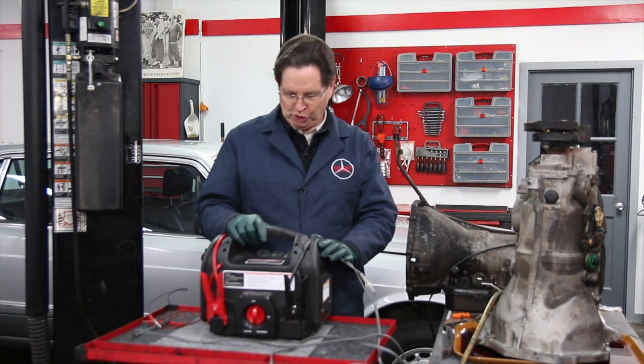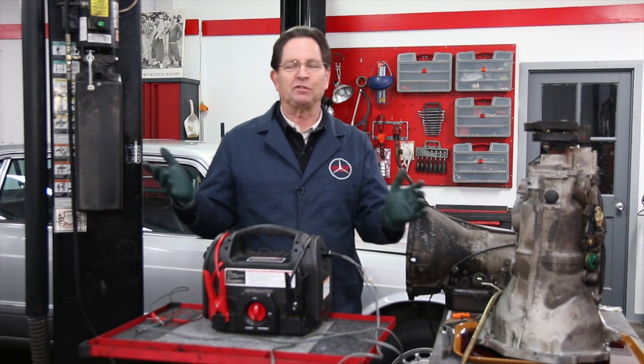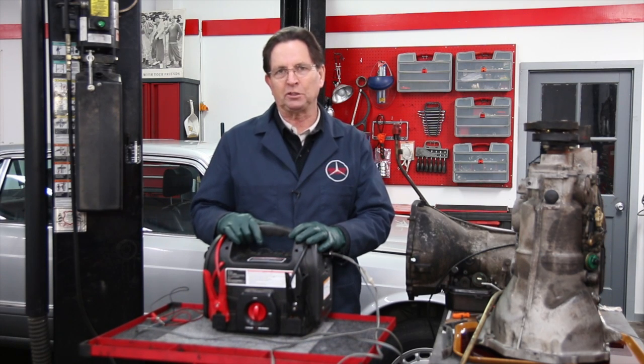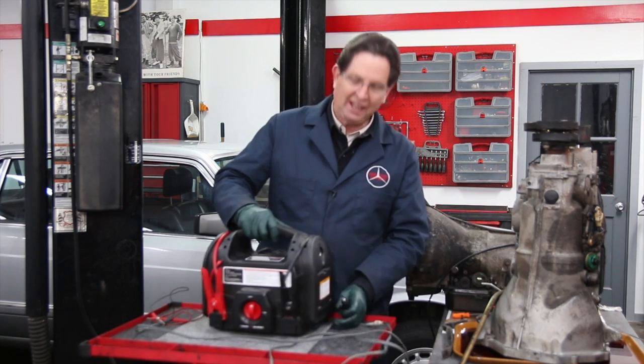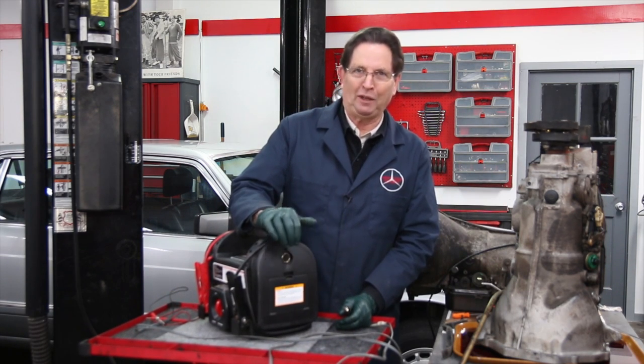What I found is the very best tool is one of these booster packs. You can buy them from a number of different manufacturers, and most of them have a cigarette lighter plug on the side, and that's what I find really handy.